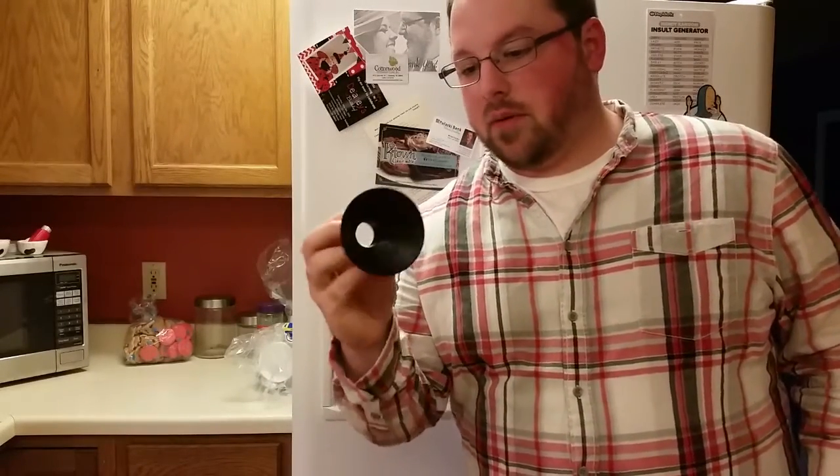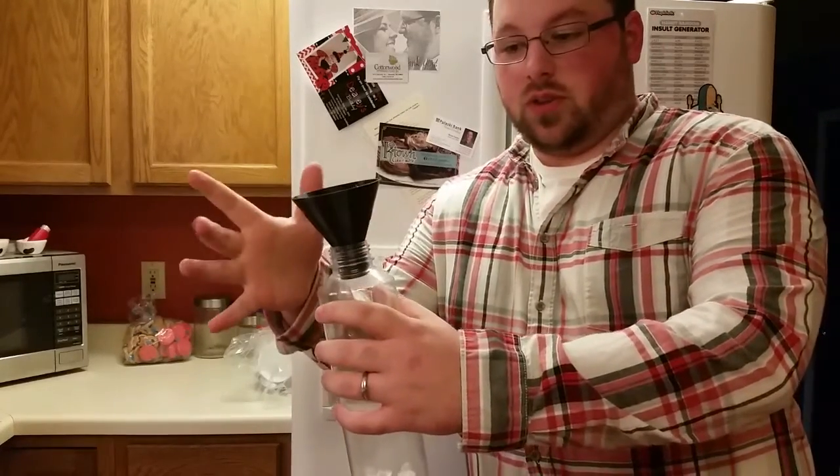I've got it fully 3D printed. It did pretty well — no support material or anything. It worked out pretty good, and moment of truth — it fits.